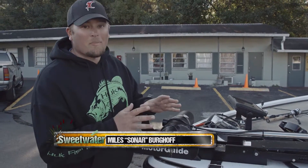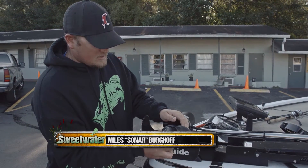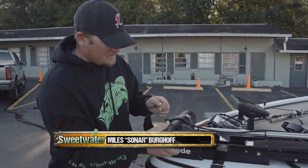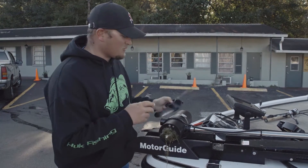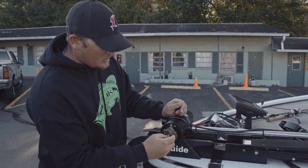It's always a really good idea to take off the prop on your trolling motor, because you never know what you're gonna find behind it. Right here we've got a lot of grass — I've been through a lot of grass lately, so there's quite a bit that's accumulated.